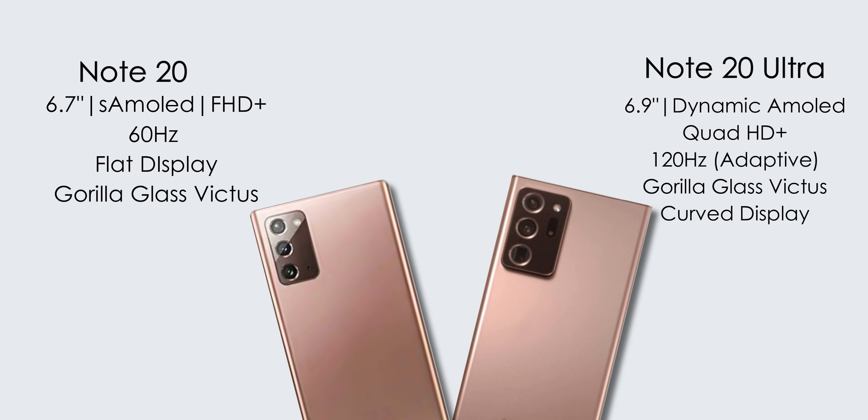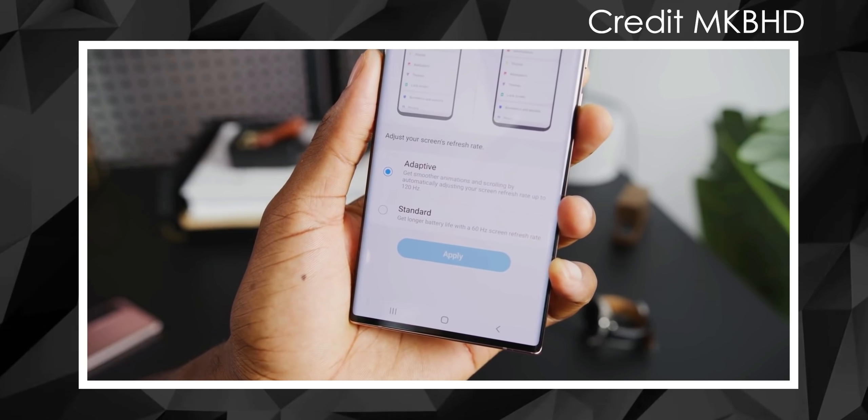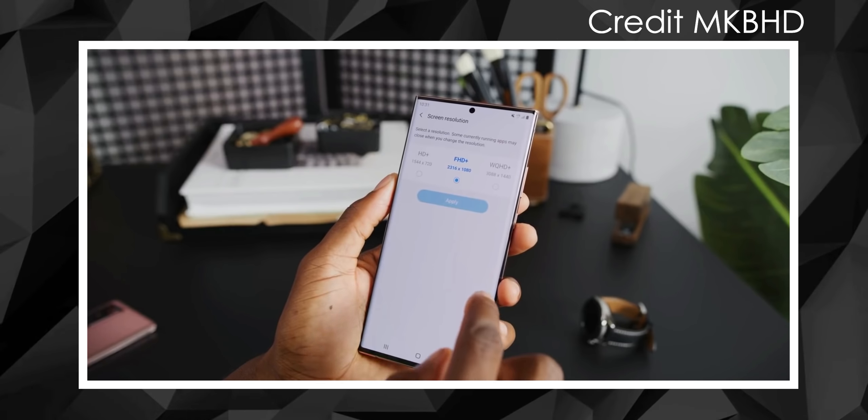The Note 20 Ultra is a 6.9-inch Quad HD Plus dynamic AMOLED display. It supports up to 120Hz refresh rate, and this is a fixed adaptive refresh rate. That means apps running at lower usage can drop to 30Hz, while gaming and heavy use can push up to 120Hz. So it features an adaptive 120Hz refresh rate, which helps with battery life.